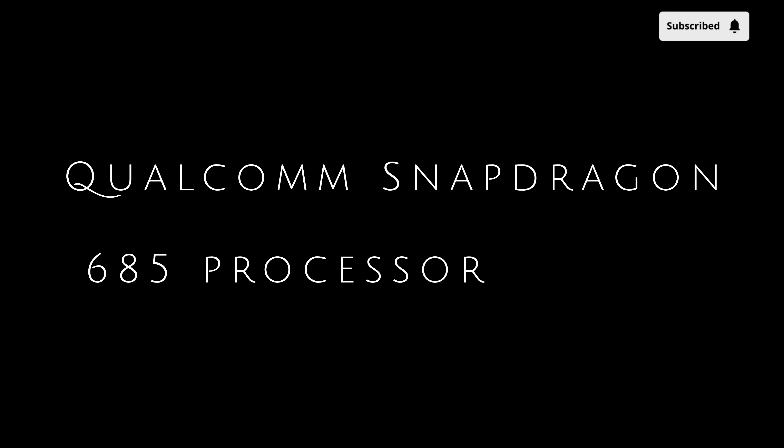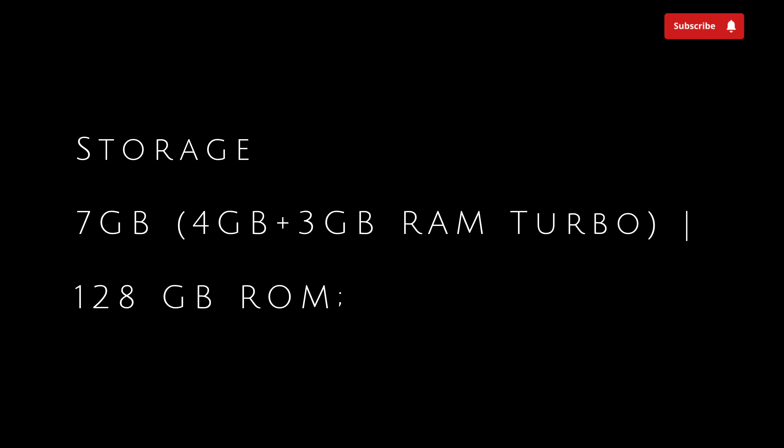This is the Qualcomm Snapdragon 685 processor. This is the device — we can put this and this device will be a little bit too.